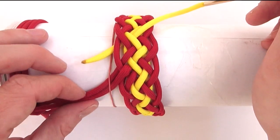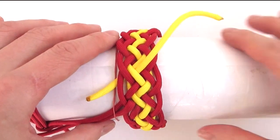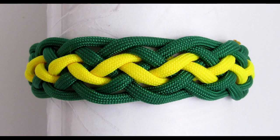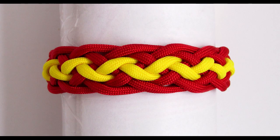We would now join the two ends together by either melting them or by tying a decorative knot. I hope you enjoyed this tutorial and that the bracelet will come in handy. Thank you for joining me and see you next time.